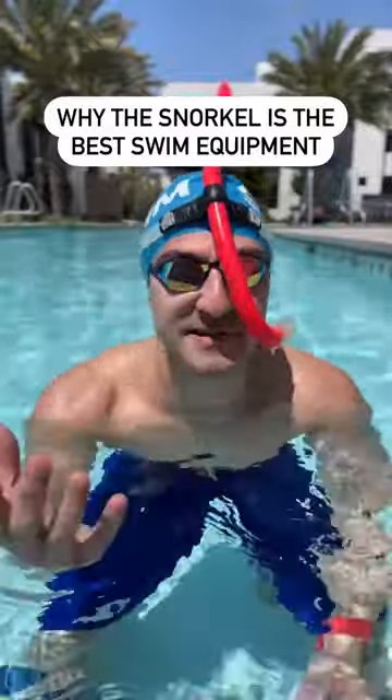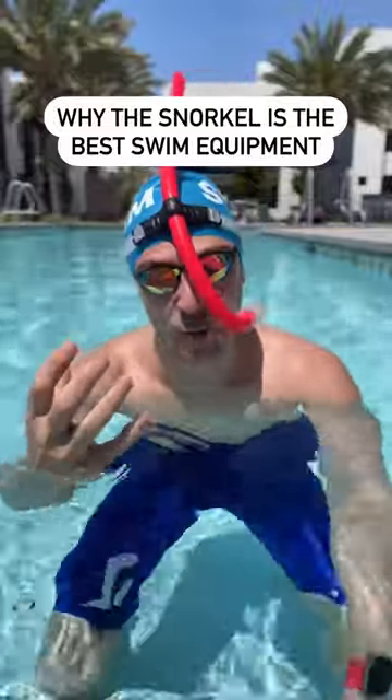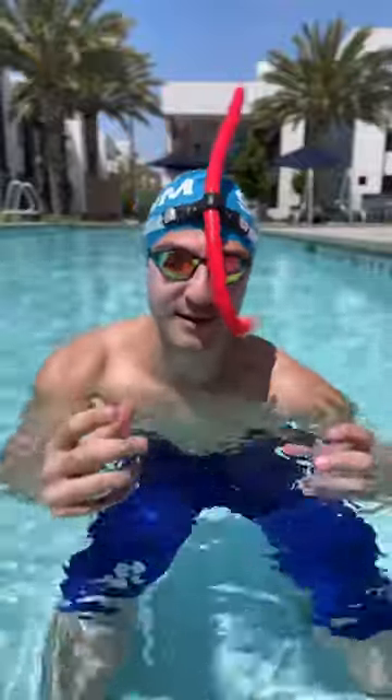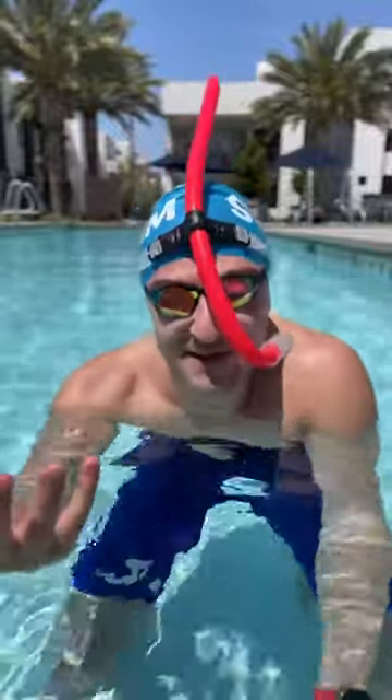Swimming with a snorkel is a fantastic way to improve your technique and also give you better breath control in the water. So whether you're trying to swim a 50 freestyle in no breath or you just want to work on drills and improve your technique and overall efficiency in the water, a snorkel is a great thing to have in your equipment bag so you can focus on developing these skills.